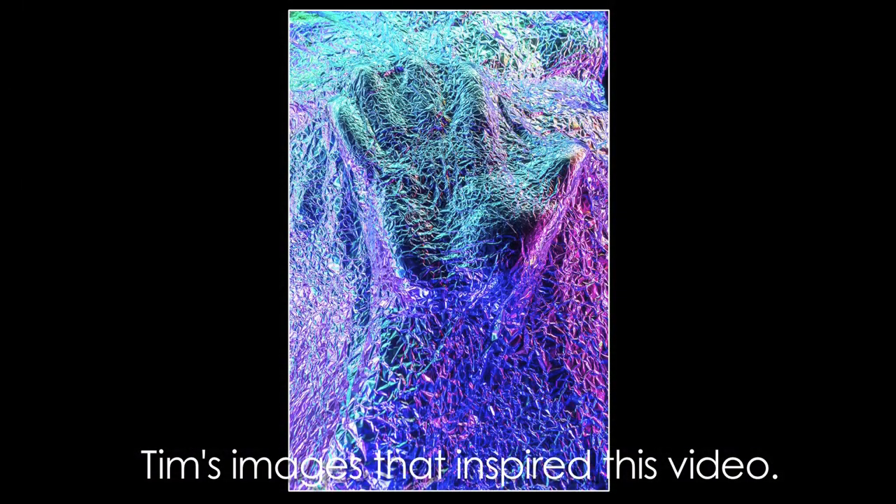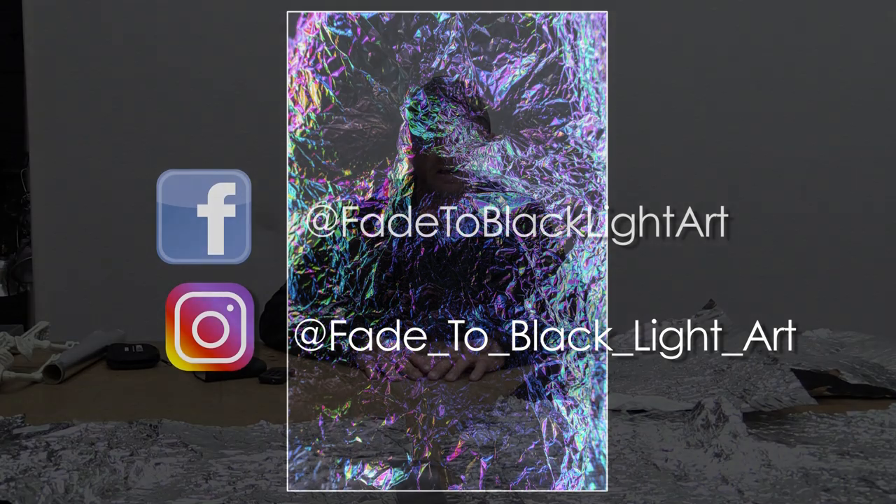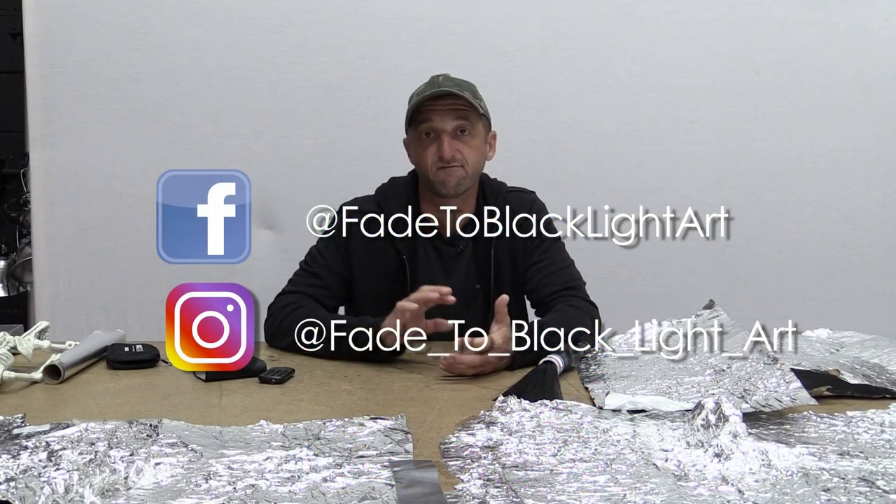What's up everybody, Jason Page here, and in this video I'm going to show you how I created this image right here. First and foremost, all credit for this technique and the inspiration for this image goes to Tim Gamble. Tim creates incredible light painting work. If you're not familiar with his work, you should absolutely check it out. He is Tim Gamble on Facebook and Fade to Black Light Art on Instagram.